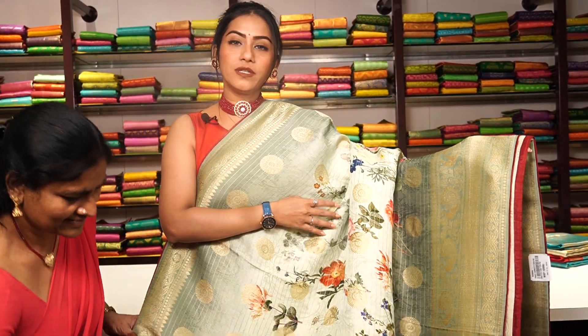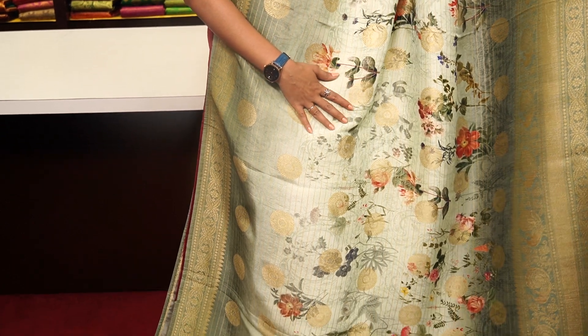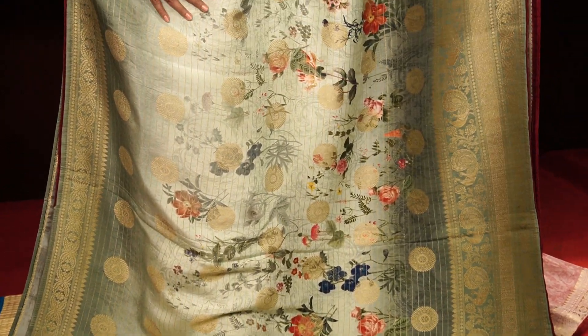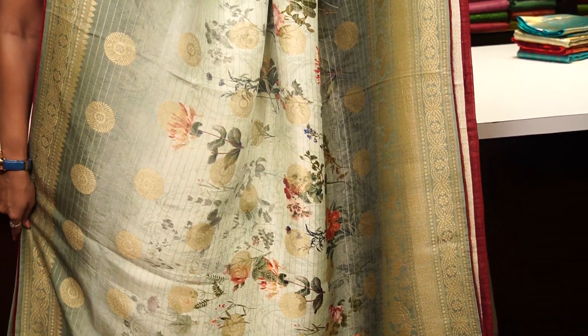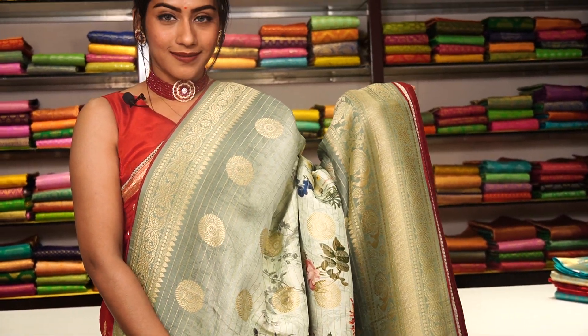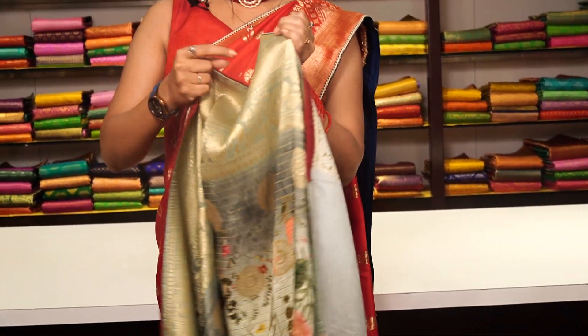This one is in a beautiful green colour — two shades of green, a darker shade along with a greyish colour and a light sea green colour in between — with golden zari work. The pallu has tassels, and the blouse is a contrast pink colour with a floral design on it. The price is 10,999.